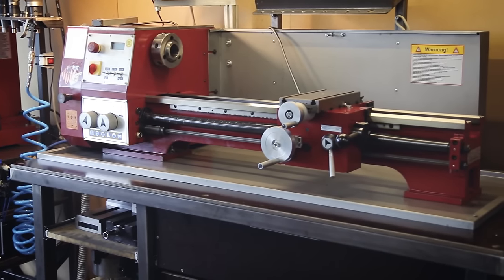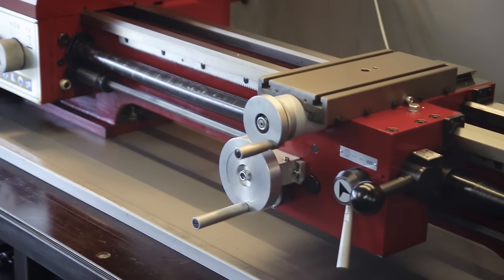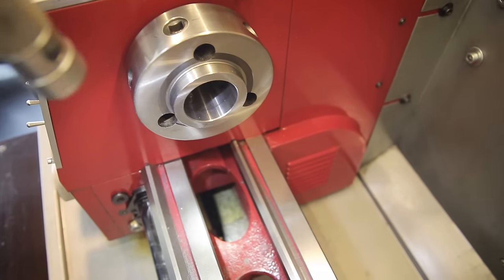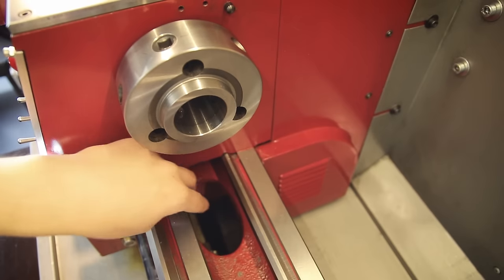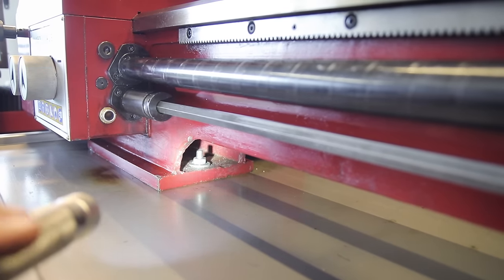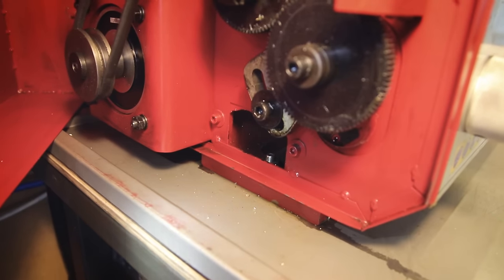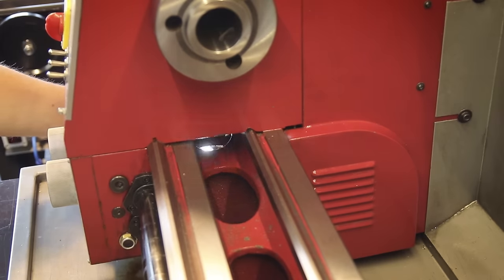Every now and then I take everything off the lathe and give it a good cleaning, which can be quite a pain because there's a lot of nooks and crannies on this machine that chips tend to find their way into, and getting them out gets pretty tedious. The worst spot is right under the spindle nose - if chips fall into this opening here, they end up in this hollow part of the base which extends all the way under the headstock. This entire hollow space under the headstock fills up with chips over time, and you can imagine how annoying it is to clean that up.